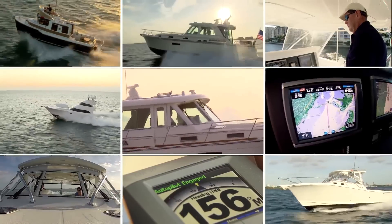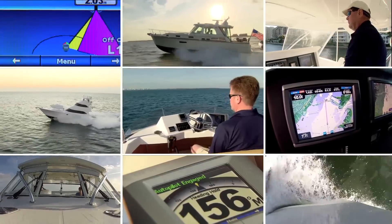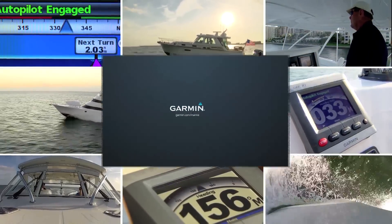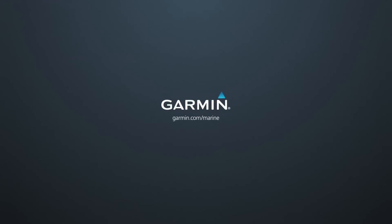Whether you're working hard, playing hard, or just ready to relax on the water, you've found the ideal autopilot to help lighten your workload at the helm. For more information on the Garmin GHP10 autopilot, visit garmin.com/marine or see any one of our dealers.